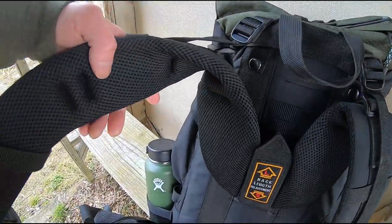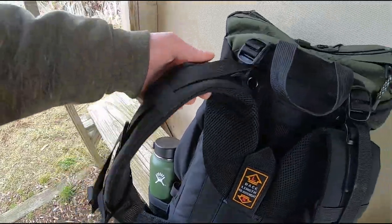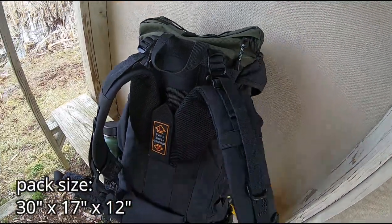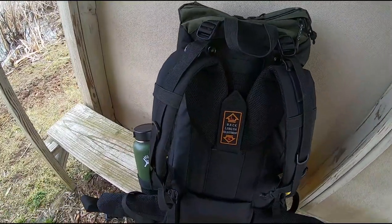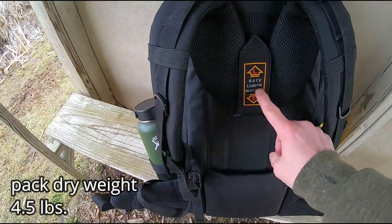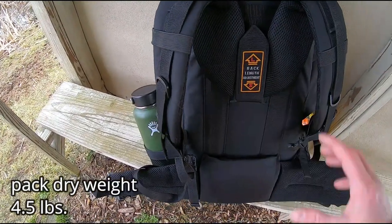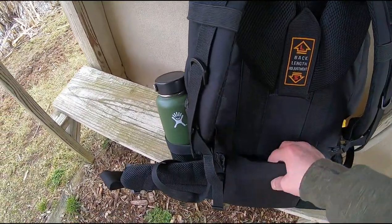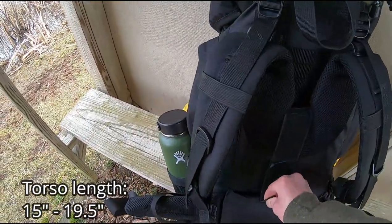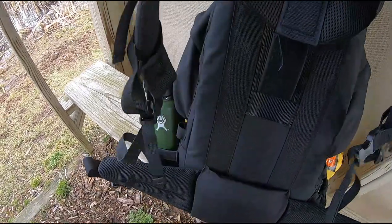You've got padded shoulder straps here that give you a lot of comfort while you're wearing this on your back. And whether you've got 20, 30, or 40 pounds in it, it's great. What I really love is that you can adjust where this pad hits your waist compared to where it hits your shoulders, because you can take this out and adjust it.